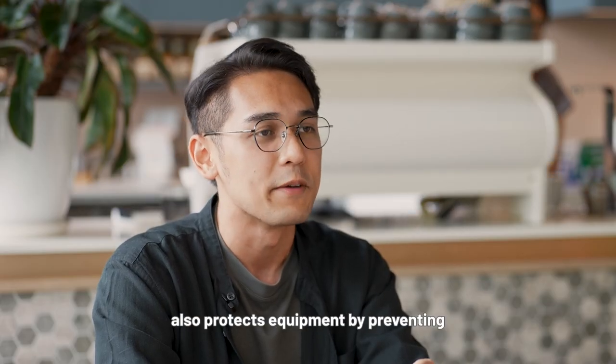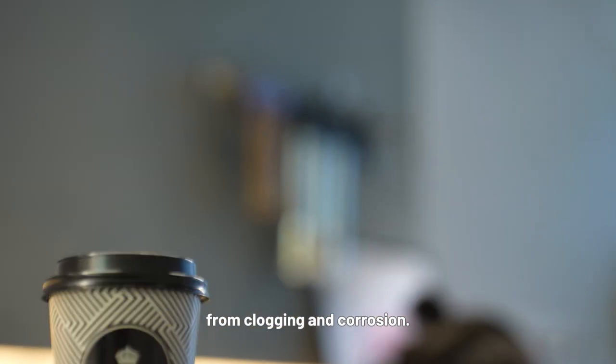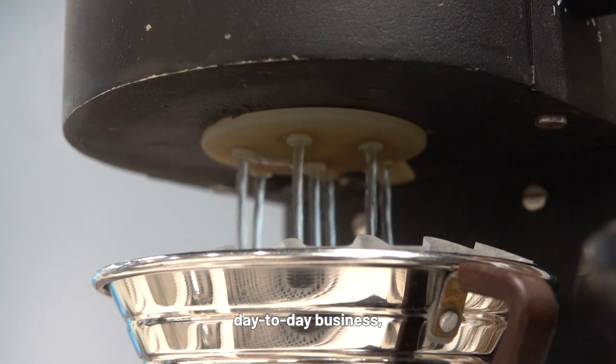Besides that, the Pentair Everpure 4FC cartridge also protects the equipment by preventing scale build-up and protects small tubing from clogging and corrosion. For us, having a clean machine is very important, especially when we are doing day-to-day operations.